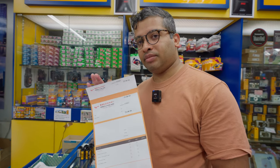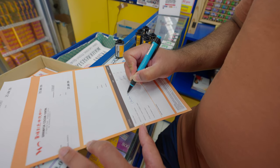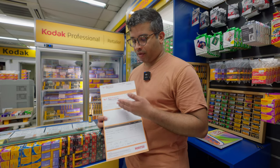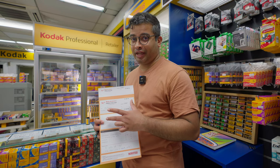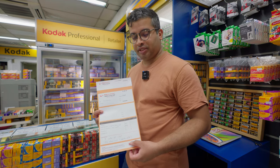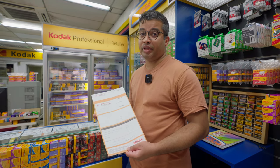When you send in your rolls of film you'll be given a form like this. You fill up your details such as your name, email address, and phone number. I've filled up the form but I'm not going to show it on camera. Any other specific instructions you can put down there below — let the uncle know and he will help you with the rest.